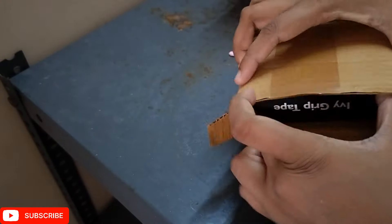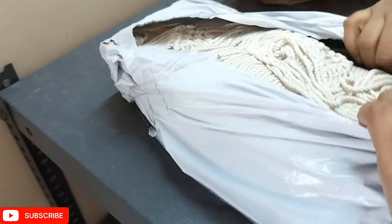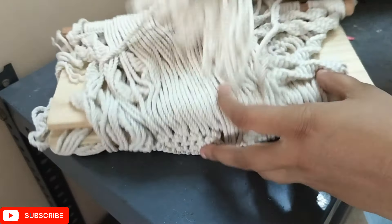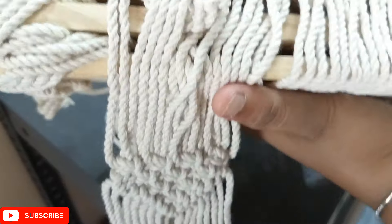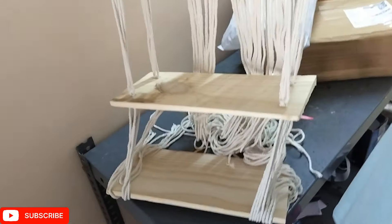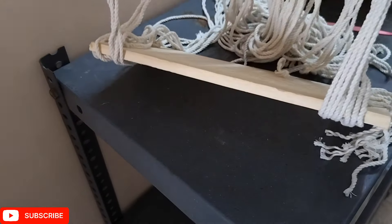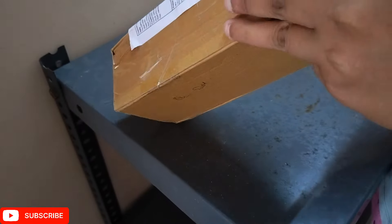This is a grip tape — a real savior if you are shifting. Next is a boho-themed rack which I'm using for my puja temple. It's very nice, foldable, you can take it anywhere, very lightweight with no hassle at all. The next product is a rug or foot mat in pop red color — very good quality.